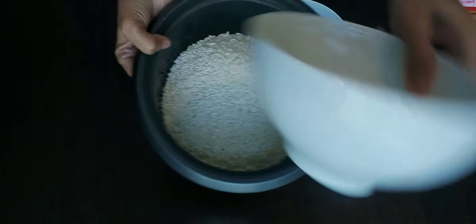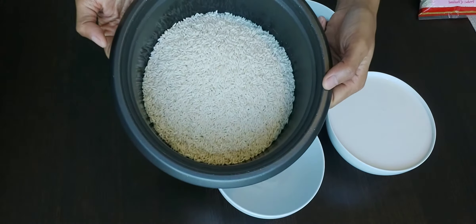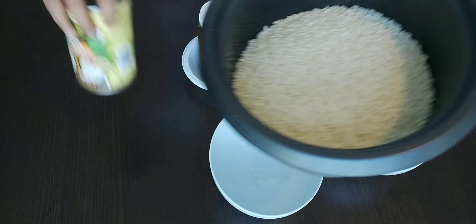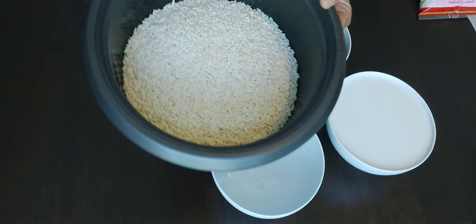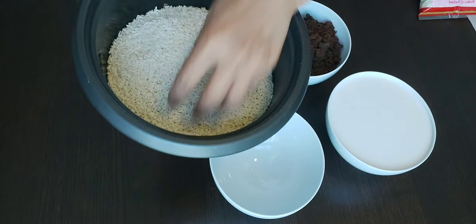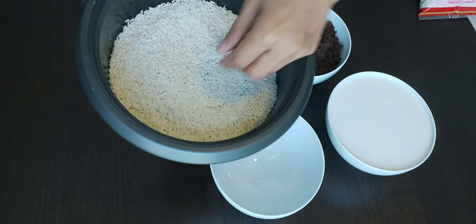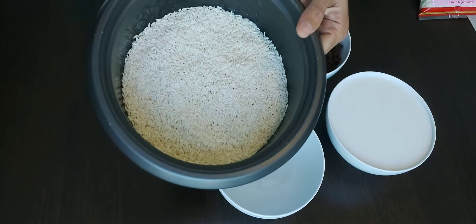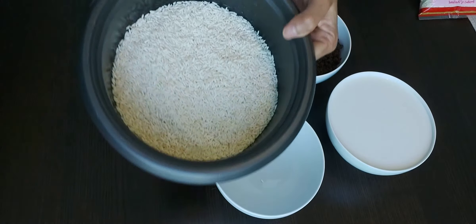I will cook in the rice cooker so that it doesn't burn. I just washed these guys and I cooked the malagkit or glutinous rice. I will not put ginger here. See you in a bit because I am going to prepare now.